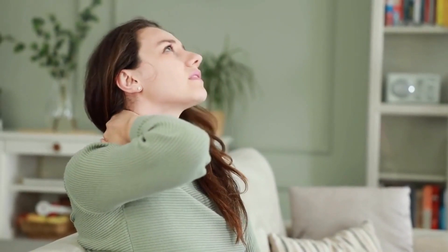Best Mattress Topper for Shoulder Pain. Shoulder pain often stems from pressure points caused by a mattress that fails to properly cradle the upper body. Adding a conforming mattress topper can alleviate discomfort by cushioning the shoulders.